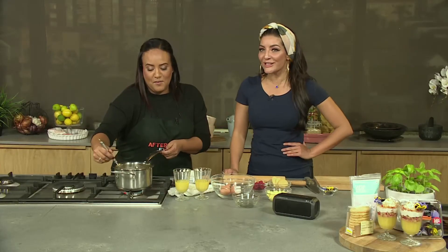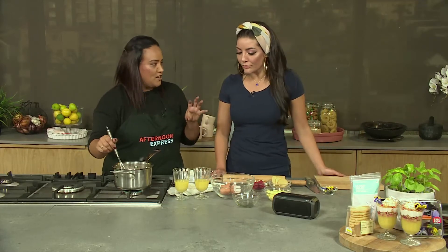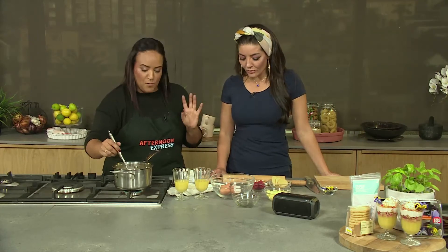Otherwise we may as well just throw this into a frittata! So once that's all melted, we're going to add our butter and our lemon zest, because you do need that extra bite. While this is going, I'm going to ask you to chop our biscuits — that's where we deconstruct it.